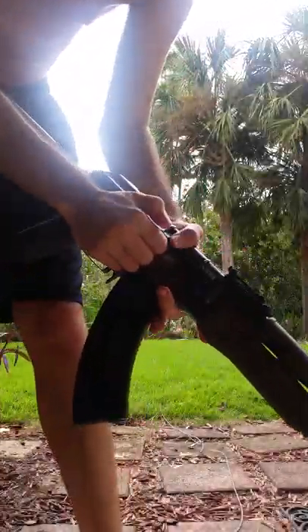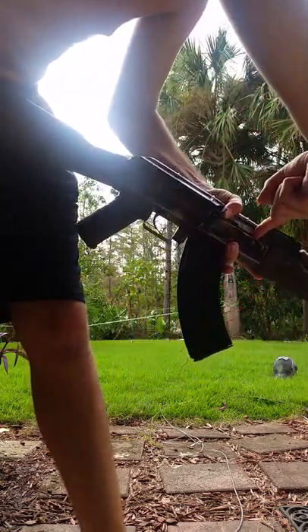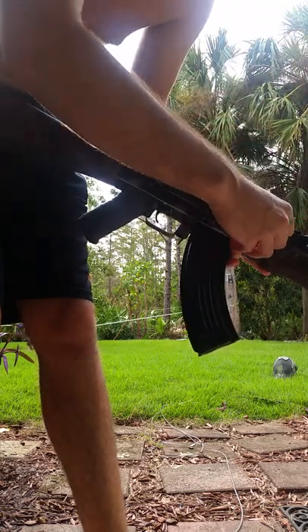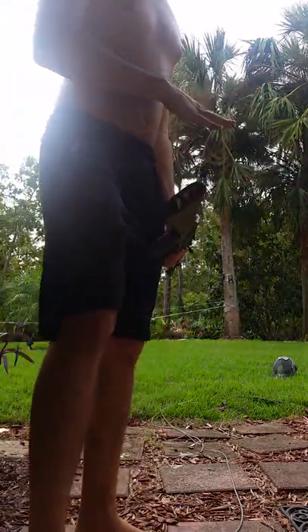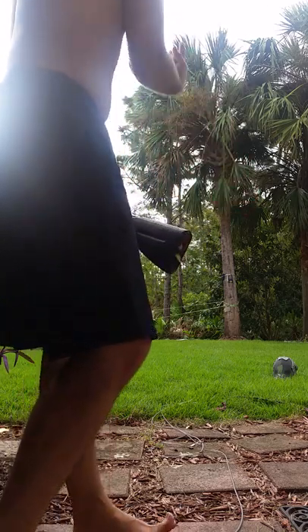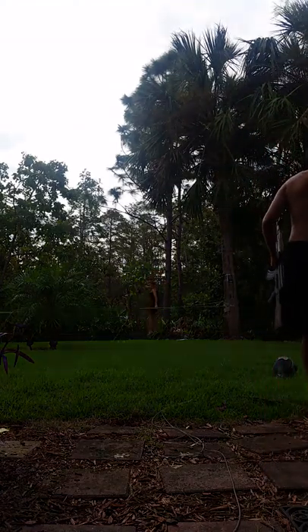Basically, what we want to do is pull this bolt back - don't expose the hop-up unit. This is sliding-based, and basically you slide it to adjust it. That position is forward, which means there's no hop-up. Back means maximum hop-up. Basically you want to find the proper balance. The BBs aren't supposed to go all the way up, and not supposed to go down - they're supposed to shoot as far as you can go, and you balance it out. When you use heavier BBs, you have to adjust the hop-up more.